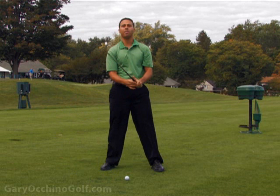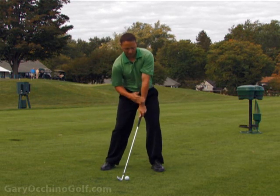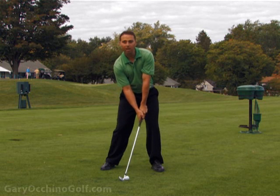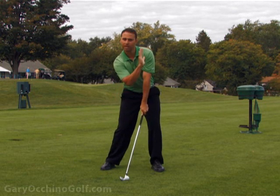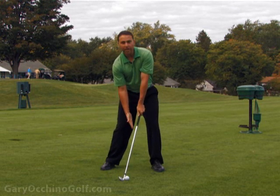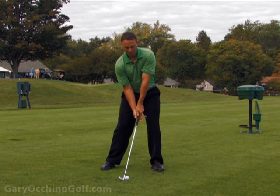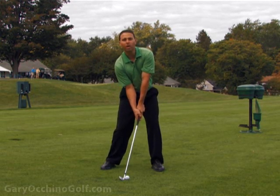Let's review that one more time from the ground up. At impact, we've got the hands in front. The shoulder, left arm, and club shaft are in pretty much a straight line with a slight bit of downward pressure into the ground — that's going to help you get a little divot and get the ball up in the air. We've got the feet on the ground; the right foot can be slightly up. Knees are square. Hips are slightly open with the core leading a little bit, but shoulders are square.